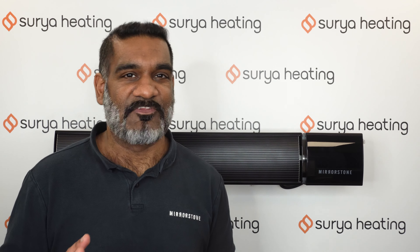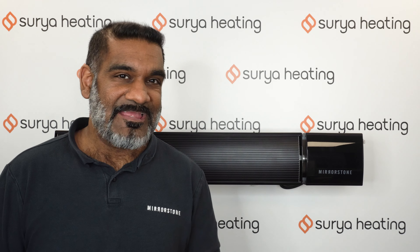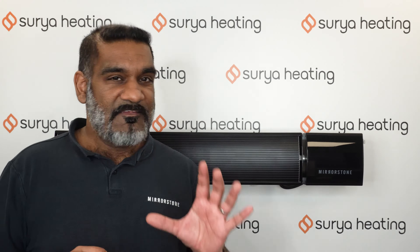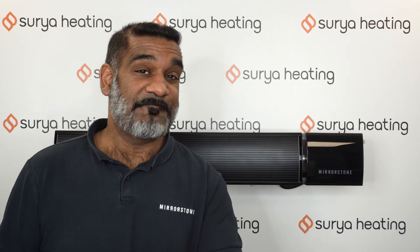Hardwiring is really where these Xenos bar heaters come into their own. These non-remote variants are best used for larger installations and projects where they'll be dotted around either one large room or multiple smaller rooms, connected to one centralized thermostat that can operate all of them. This is a far more effective way of using these heaters as it gives you a far more accurate temperature reading for your room.